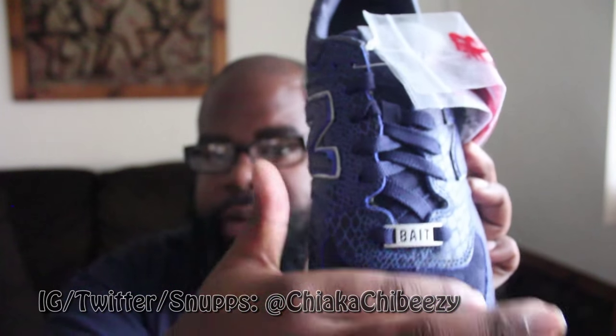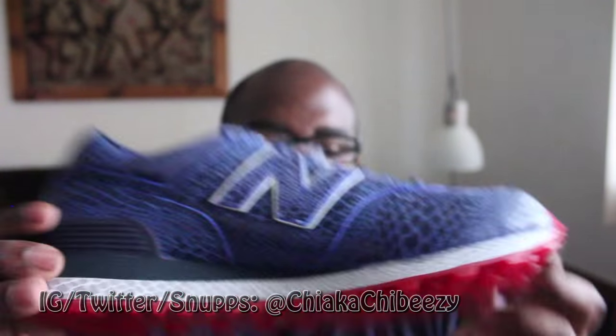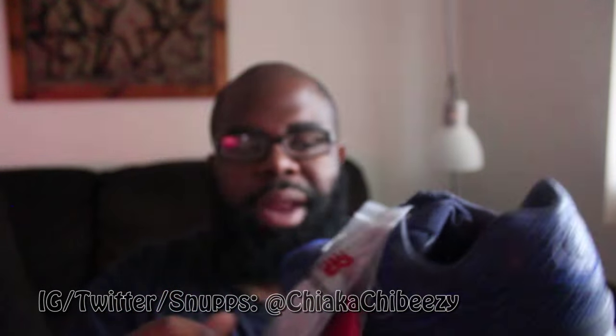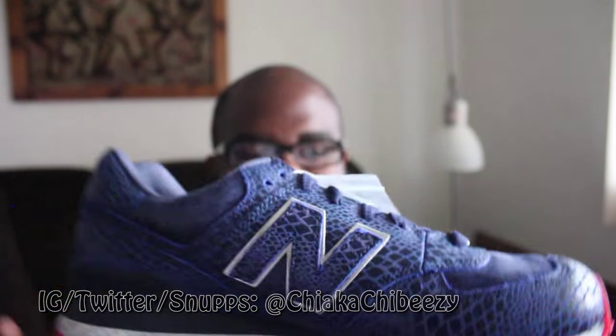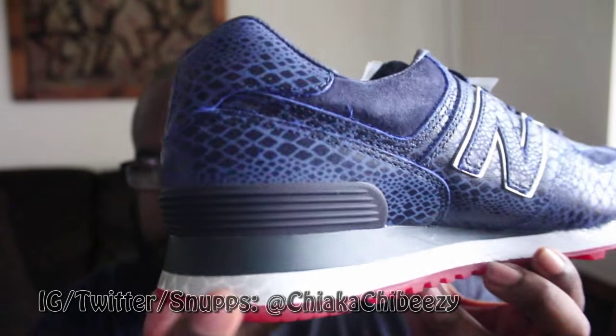A lot of 574s have beautiful suede on the toe and around the ankle. This is not 3M — it's just a silver backing. The outsole is translucent; it's kind of hard to tell, so it's not a solid red bottom, it's a little bit translucent, which is super dope. It came with two sets of laces — a silver and a red pair. I'm gonna try the red pair out, but these are bananas in terms of quality.